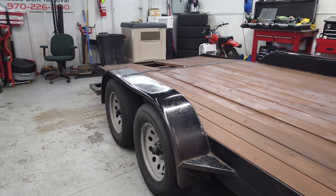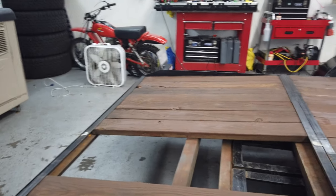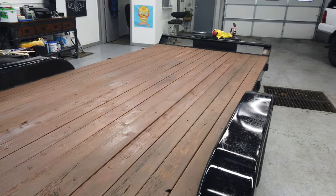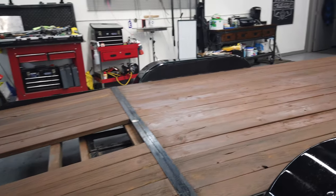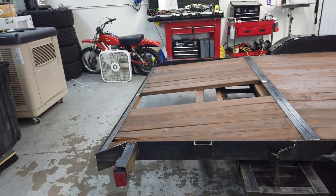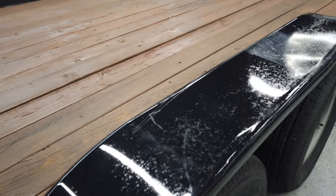Anyways, working on my trailer here. It's a 2014 Carson trailer, built in Colorado, so the build quality was questionable. I restained the deck just because it was starting to look like crap and kind of fail on me again. I try to stain it every three or so years — actually been four — so I did some upgrades to it.